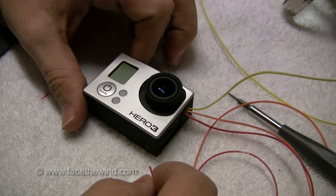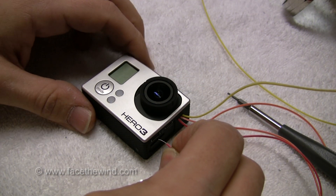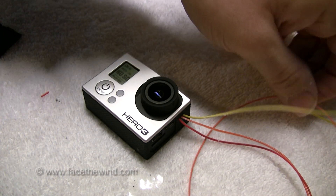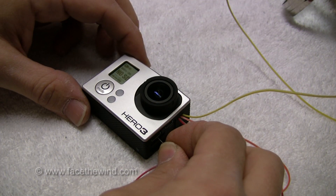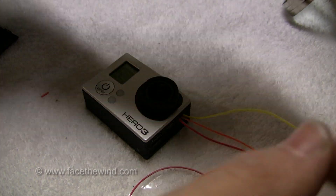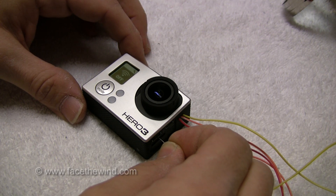When I touch the power wire here to the ground — I'll just touch the ground on the USB port — see, the camera powers up. I'll test out the Wi-Fi button; that's this orange wire. Touch it to the same ground and you can see the blue Wi-Fi powers up. And I'll test out the shutter button here with this yellow wire — and you can see it functions okay.